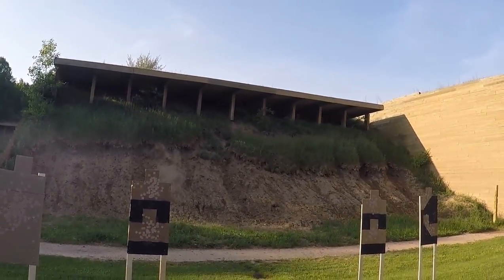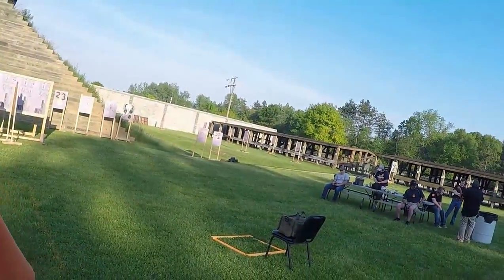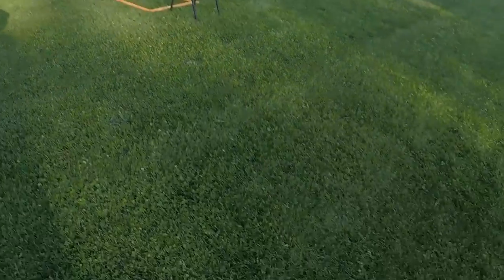All right, drop the mag, shell clear. All right, go ahead and reholster. Your time was 3.84, first shot was 1.72. I'm in good shape.